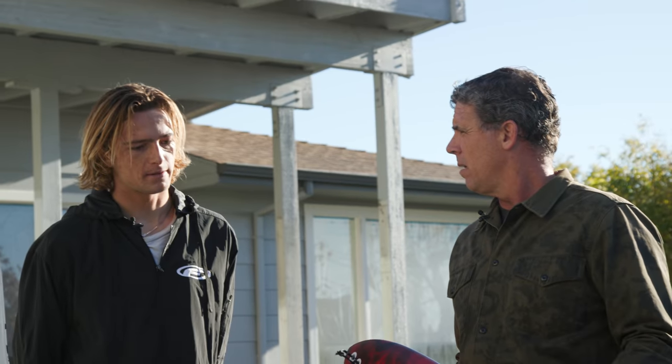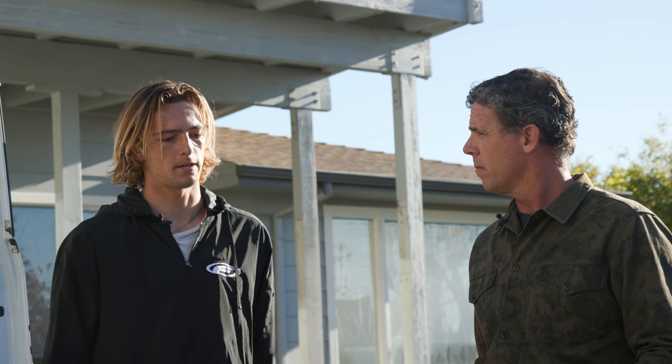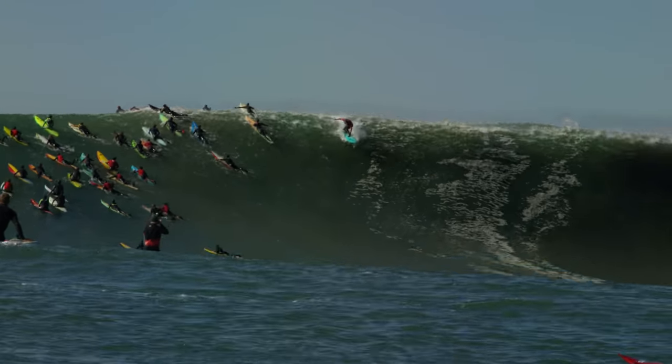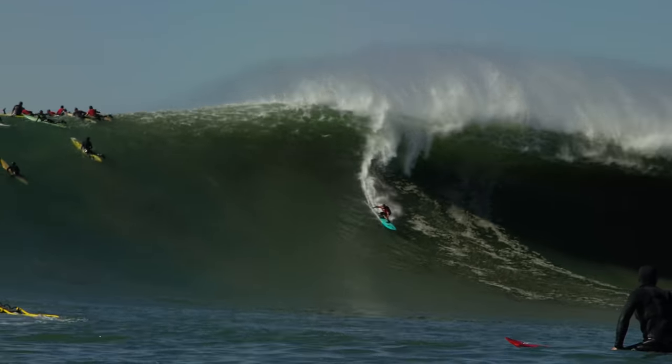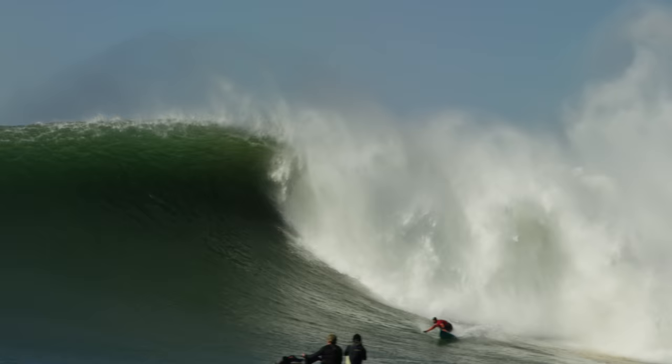Tell me what makes these boards feel how they do. I feel like I'm getting so much drive off the bottom, they arc easy in the pocket, and it's a good feeling being confident when you're about to go on a really big wave. You have to have a board that's going to paddle fast, fit in the curves of the wave, and have the speed off the bottom to make the wave — those are the most important aspects.